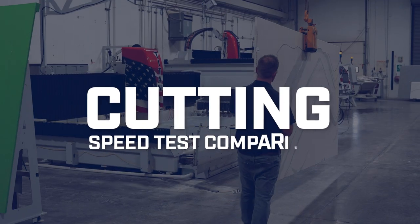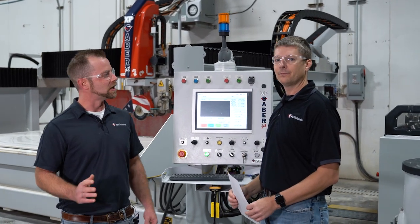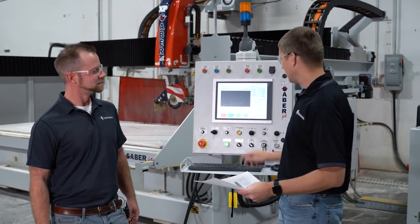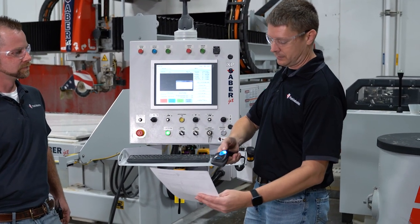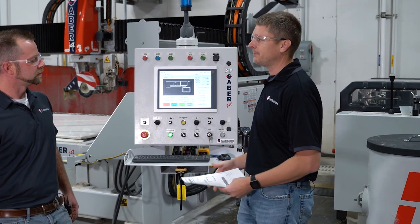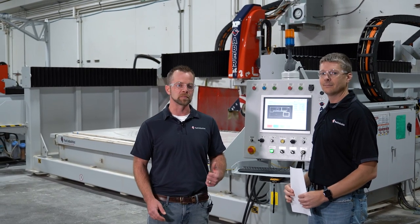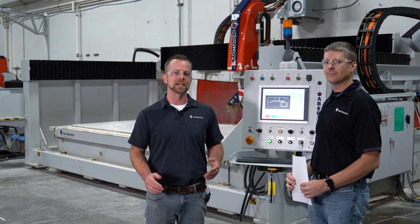Now we're back at the saw — let's go cut. We're back at the SabreJet XP, about to load our program. It's super easy — all we do is hit scan g-code, grab the barcode scanner, scan twice, and the first file is loaded. Before Brian hits cycle start, we're setting up a side-by-side comparison to compare the times of the two different processes. One will miter on the SabreJet, and the other will cut straight and then go to the dedicated miter station.